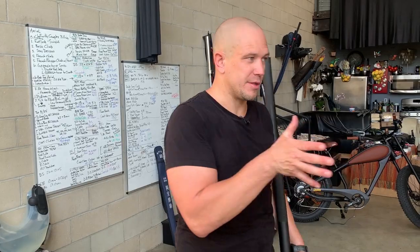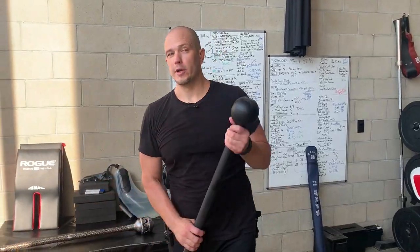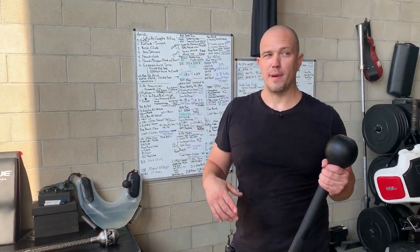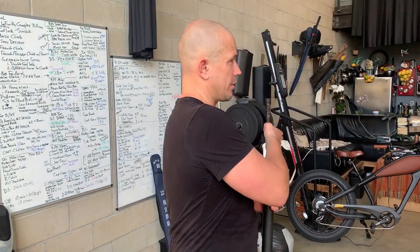The technical part means we are demonstrating control in every position that we are achieving. If we were to do this more in a performance aspect, then we would not rotate to center — we would catch at the 90 degree.